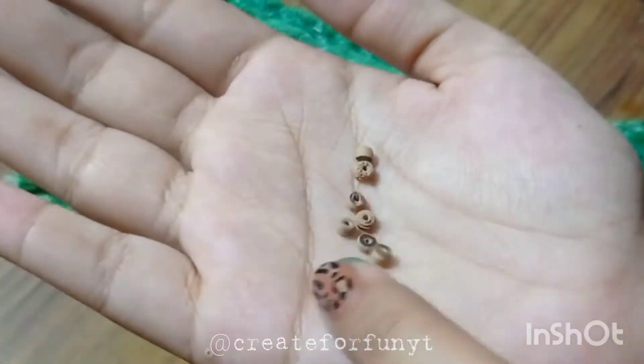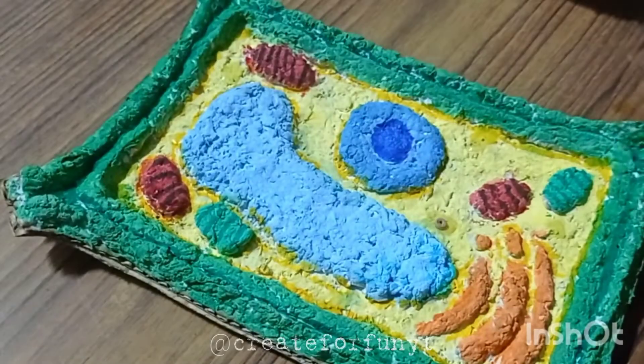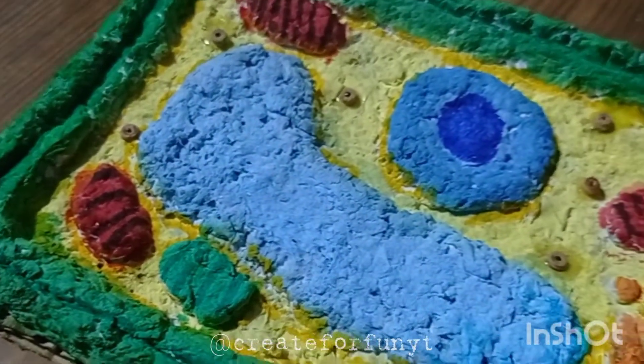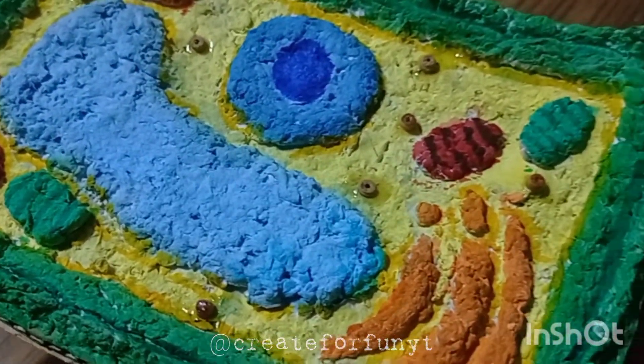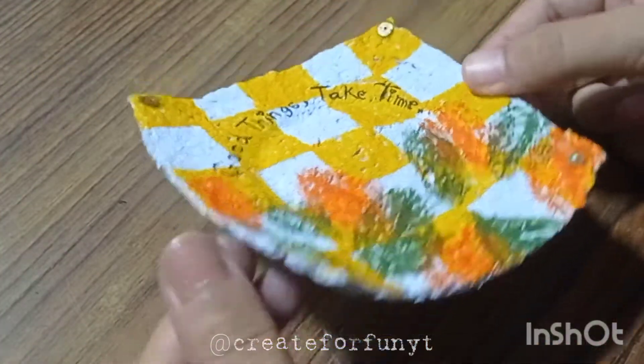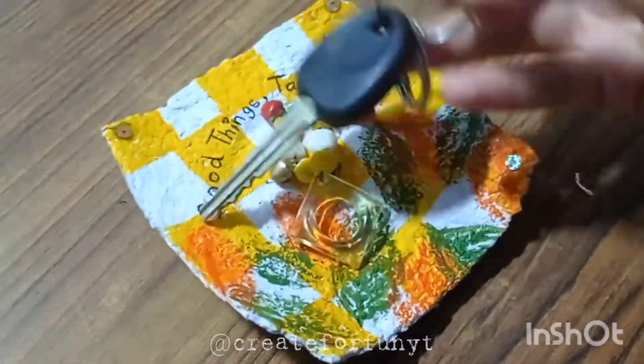Here I'm using small wooden beads for ribosomes. And our plant cell is now complete! You can also make trays with the leftover paper mache pulp. See you next time!